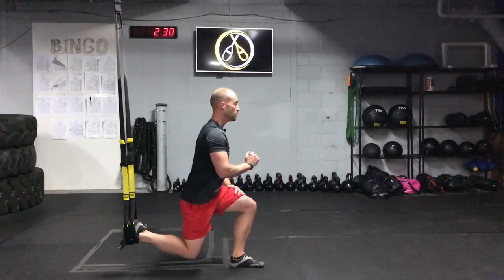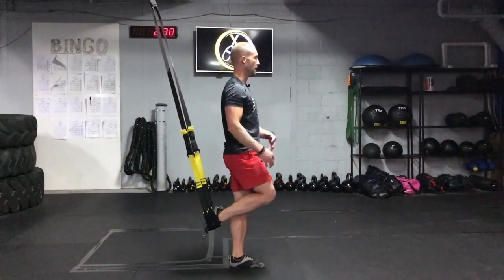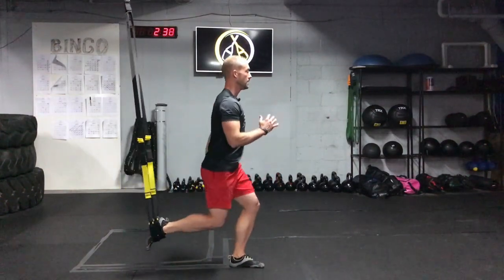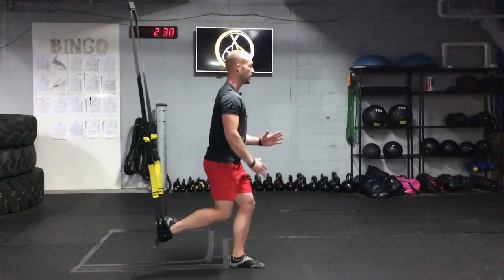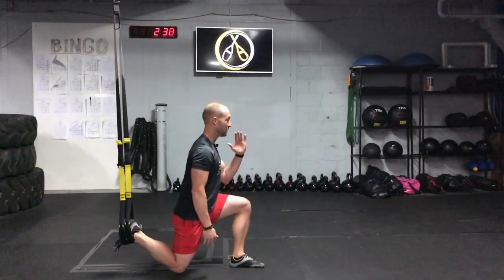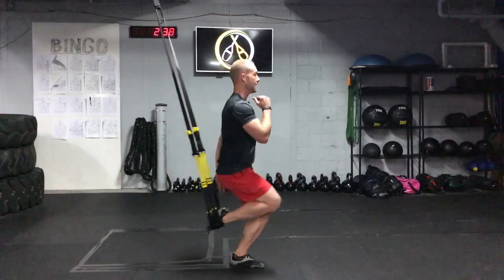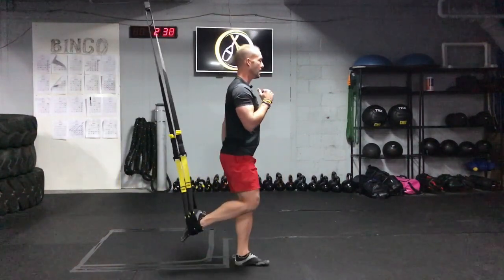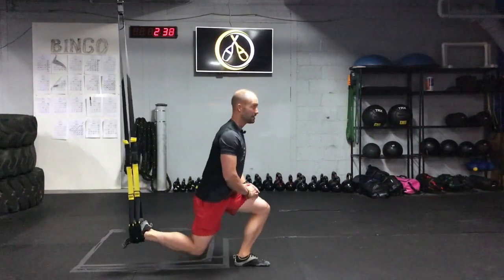If you're comfortable enough there, you can use one hand to come up, brace your abs, lower back down. If you're comfortable there, take your hands off, stand up, lower down, and if you're comfortable there, you can add a little hop to the top to add just a little bit more.